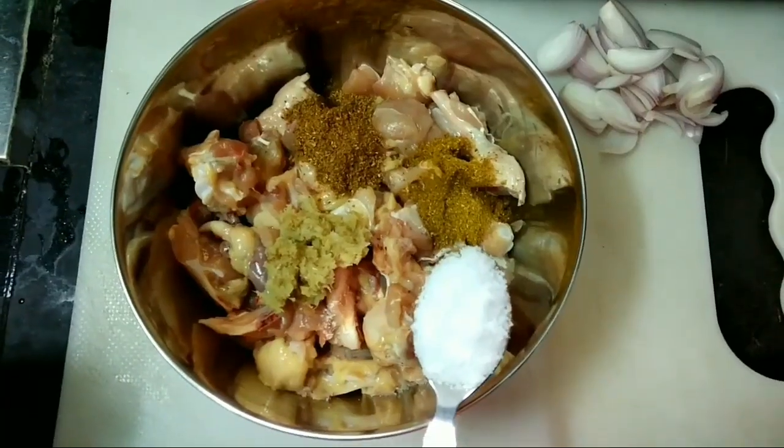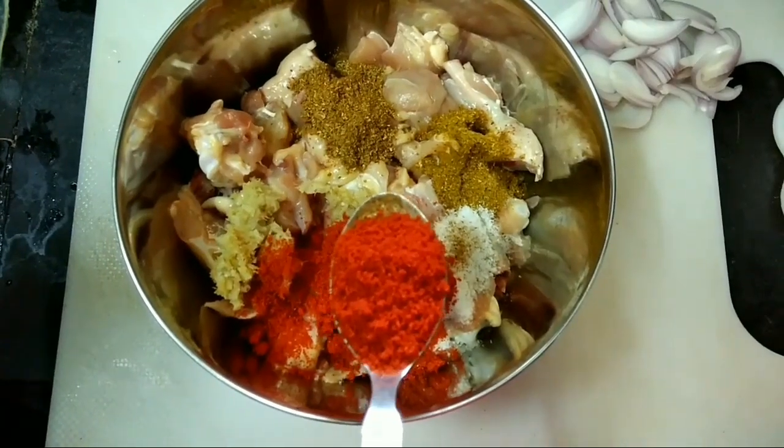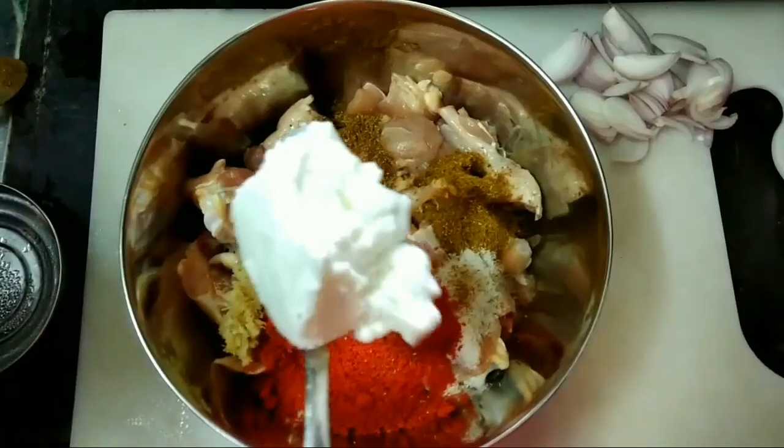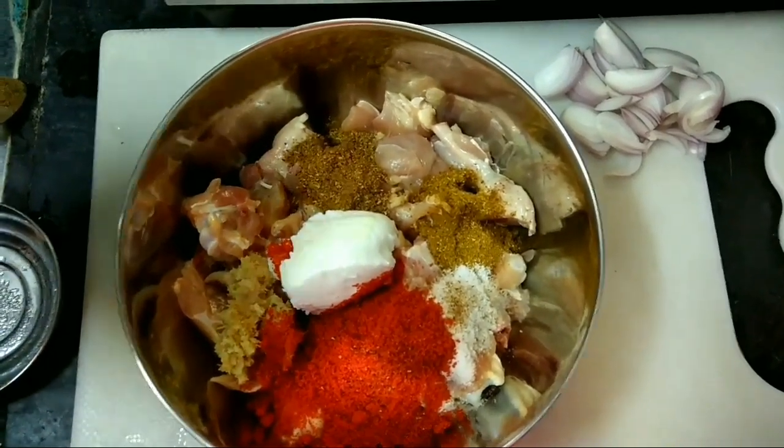1 spoon of garlic, 1 spoon of chicken masala, 3 spoons of garlic.